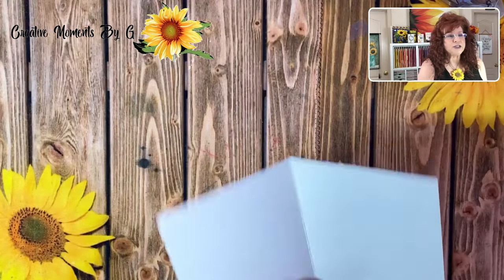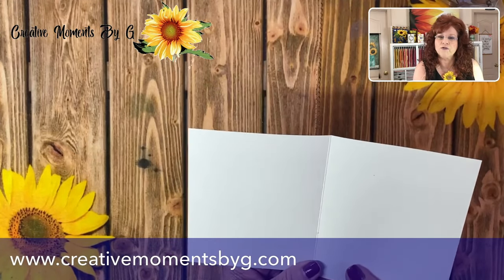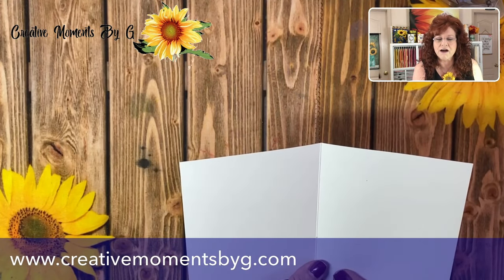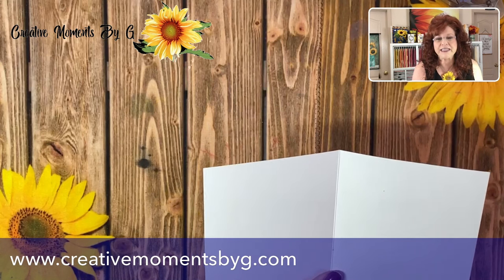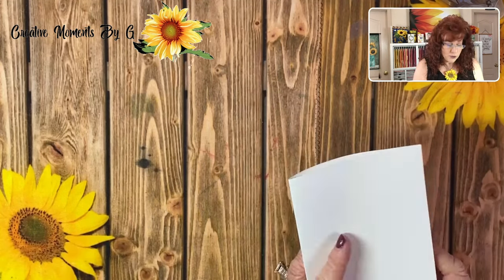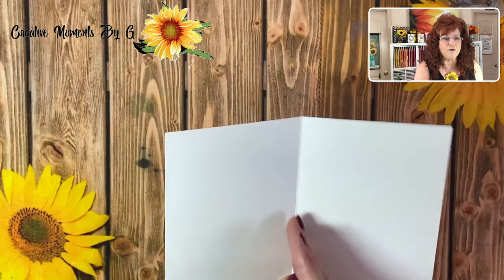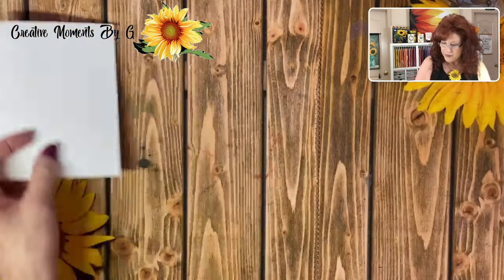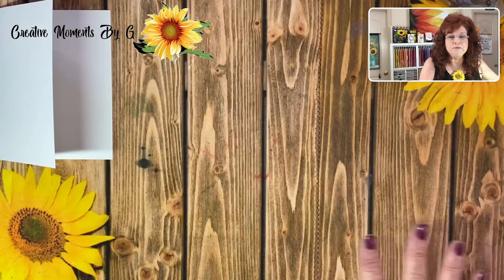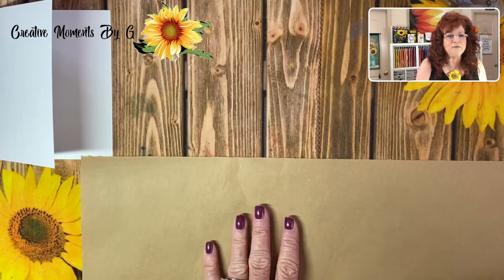First thing you need to do is go ahead and prepare your base card. Remember, all the measurements will be listed over on CreativeMomentsByG.com, so you can head over there at the end of this video and just click on my blog. Your base card is going to be eight and a half by five and a half, scored at four and a quarter. And now we're going to mix our creation, our Suds and Bubbles.